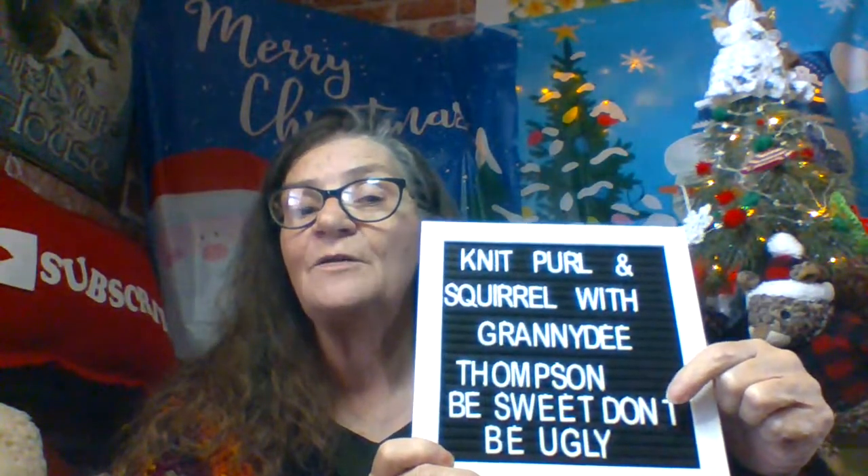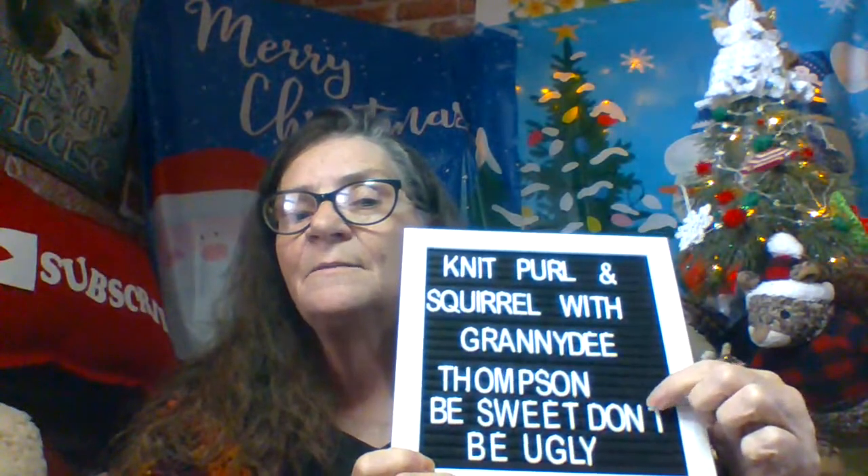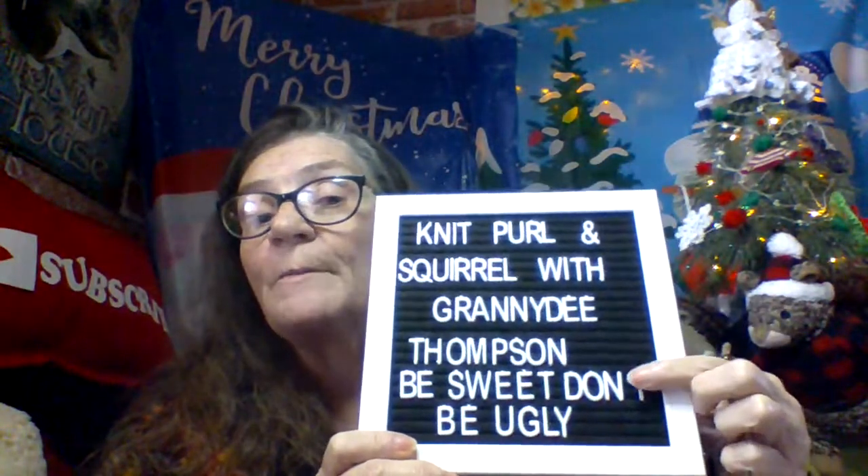I'll put my little sign up here — we'll just use it for our ending sign too because it's got 'Be Sweet Don't Be Ugly,' minus the apostrophe that I couldn't find in my bag of letters. Somebody told me I could put a hyphen here to separate this from the 'Be Sweet,' and put a Tic-Tac in there — that would work perfectly. I keep forgetting to pick up Tic-Tacs. We just won't worry about it; we know that an apostrophe goes there.